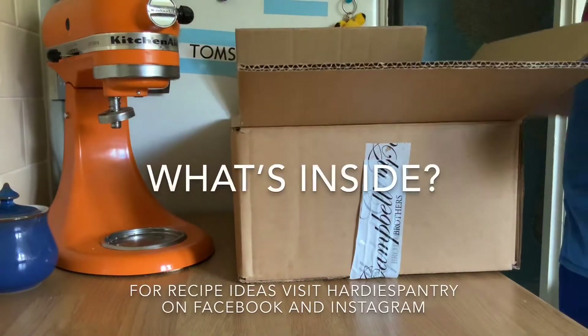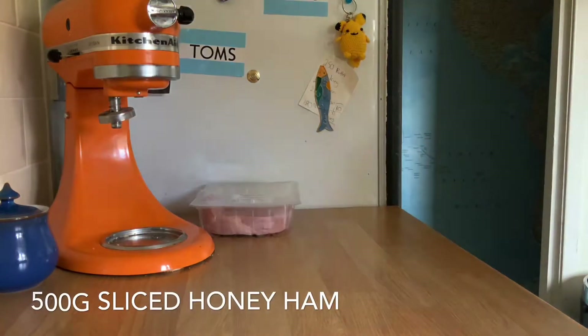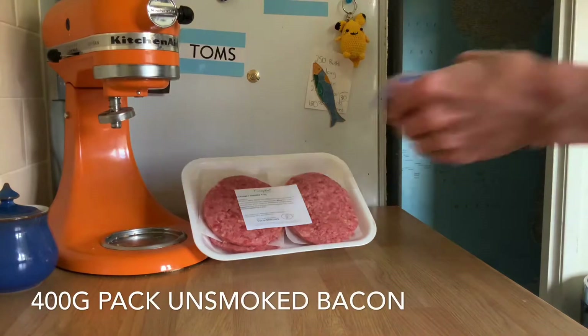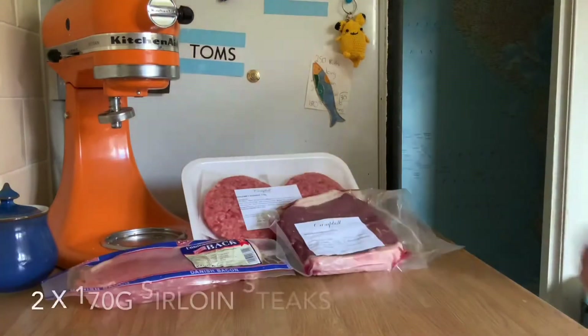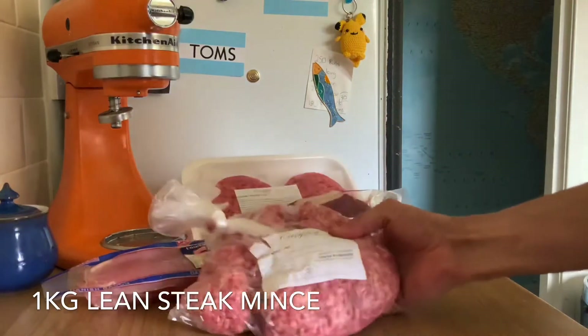Today at Hardy's Pantry we're doing an unboxing of a Campbell Brothers Meat Box. Inside you get 500 grams of sliced meat ham, four tasty burgers, a pack of unsmoked bacon, two sirloin steaks, and a kilo of mince.